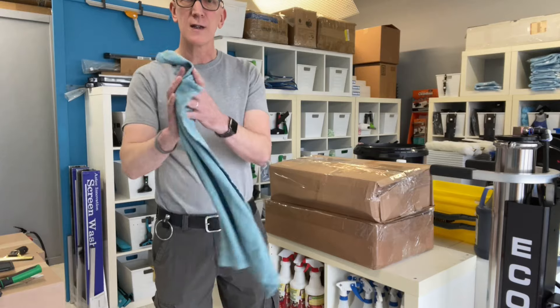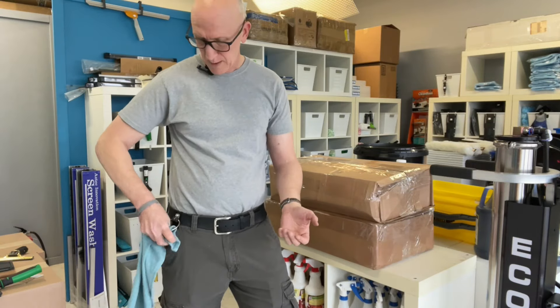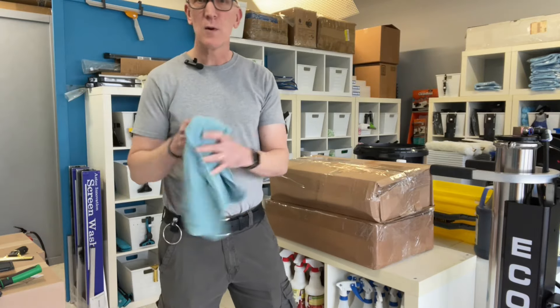If you're doing any kind of cleaning and using any kind of cleaning rags or detailing rags, whenever you're not using the rag you can just use your thumb to poke the rag through the ring — just pull it through and go off and do whatever you need to do. When you need the rag again, you just pull it out.